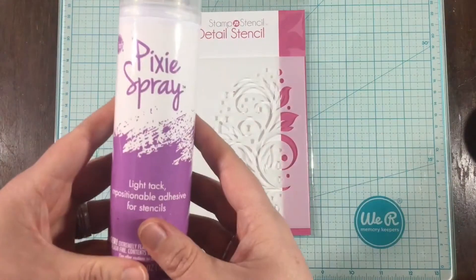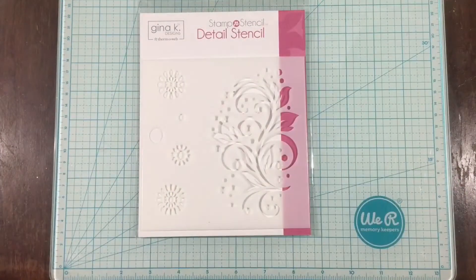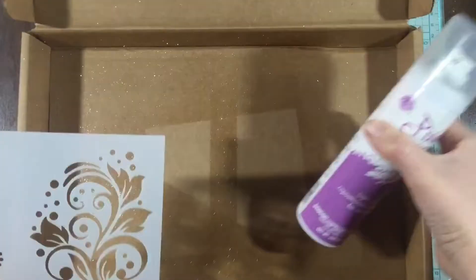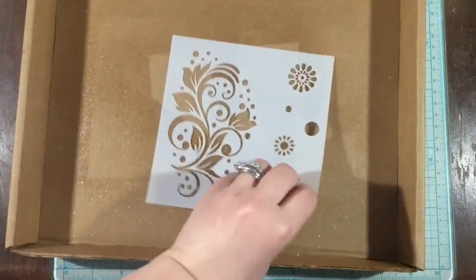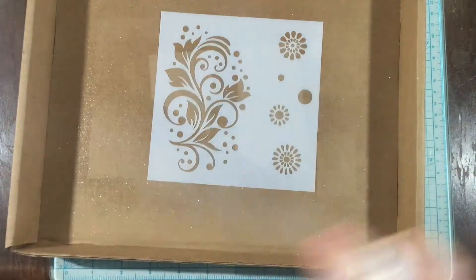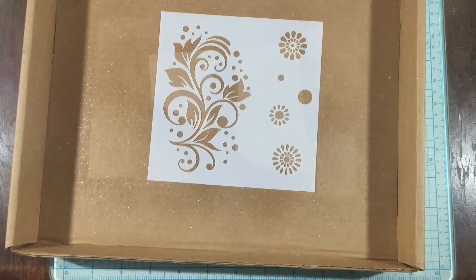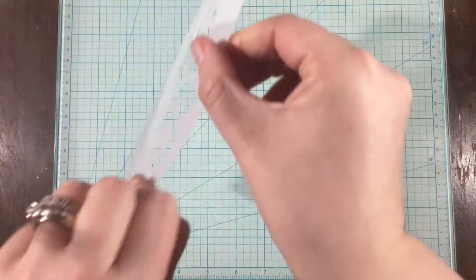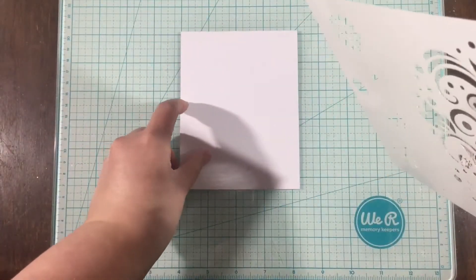Hey there everyone, it's Linnea and I'm back with another video for ThermoWeb. Today I'm going to be using some of the new DecoFoil Flock Transfer Sheets as well as this stencil — this is Gina K's Crazy Daisy Stampin' Stencil System. I'm using the stencil and also some of the new Pixi Spray.